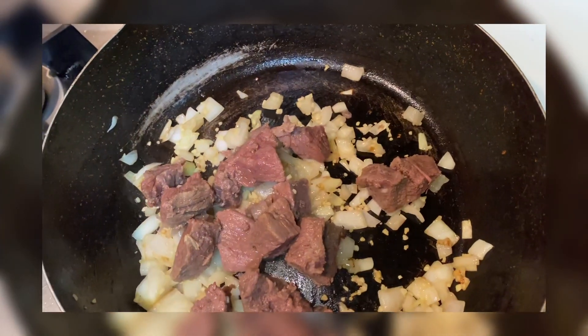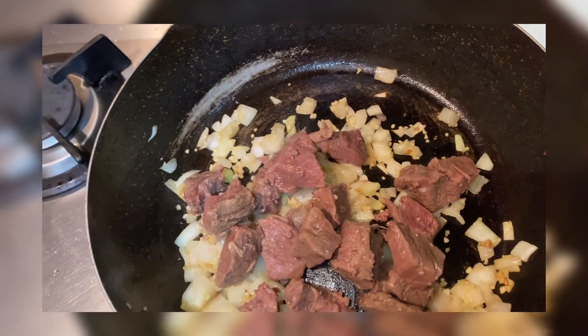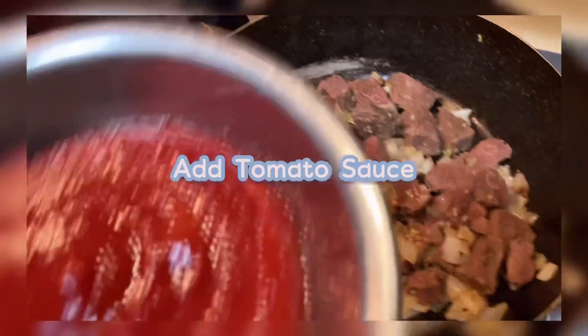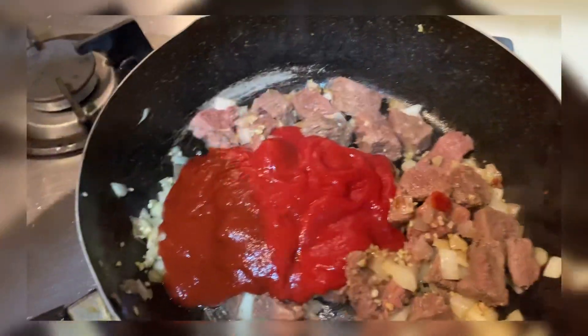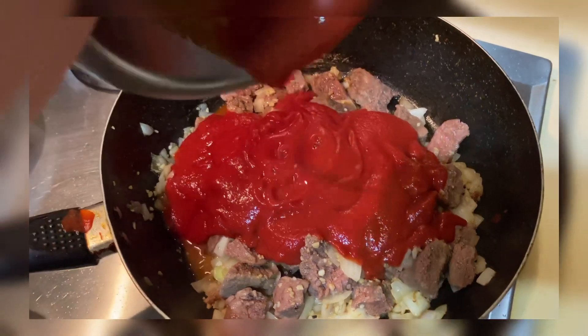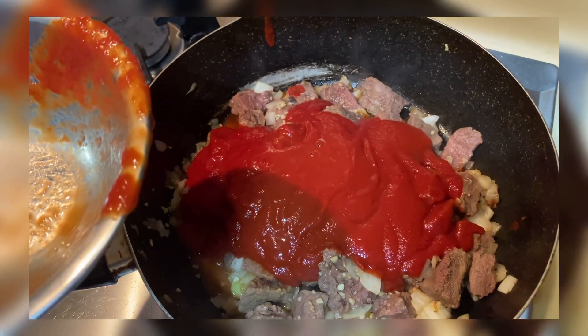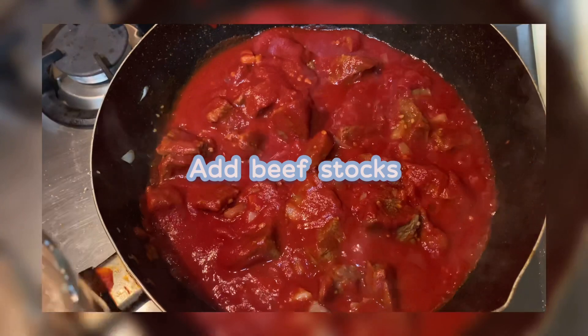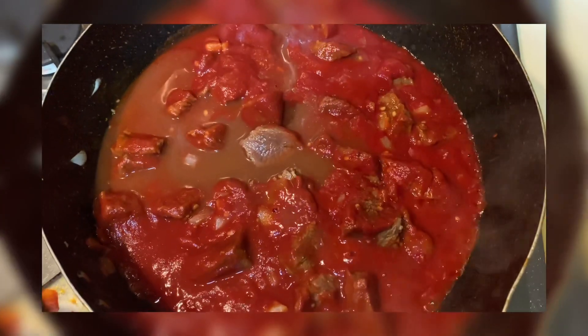I-lulutuin ko siya sa salt, pepper, and then red onions. Then ilagay na natin yung beef sauce. I-lulutuin ko siya. Then ilagay na natin yung beef sauce — yung pinagkulaan yung beef. Ito na yun, parang ayun na yung pinaka-water niya.